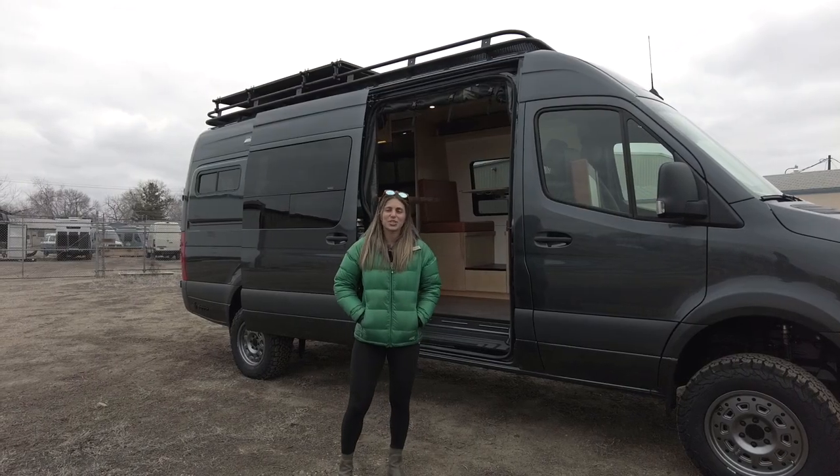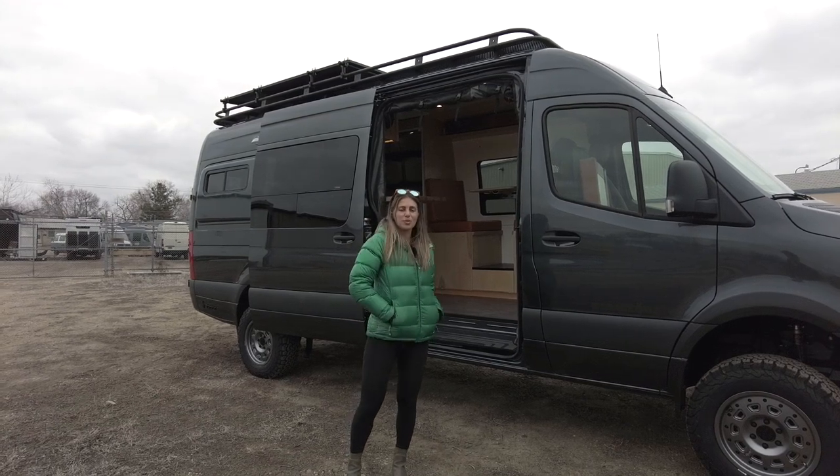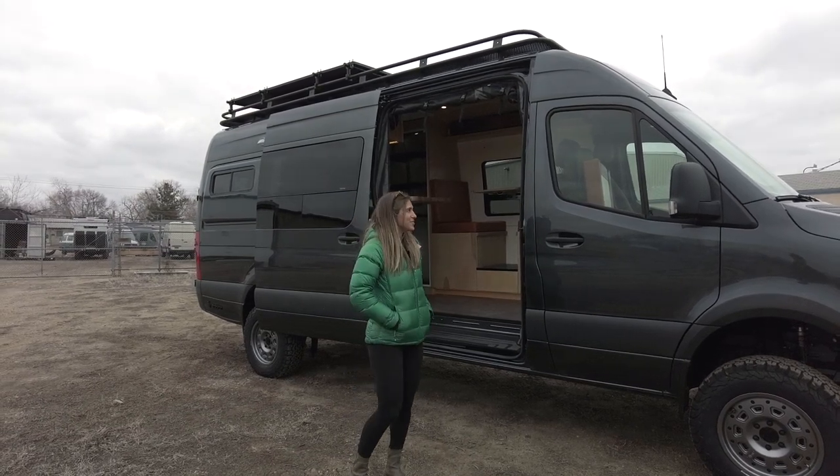Hey, I'm Lucy with Rossmonster and today I want to show you around our latest Sprinter 170 4x4 that we just wrapped up. Before we step inside, I'll talk about a few exterior highlights of this vehicle.